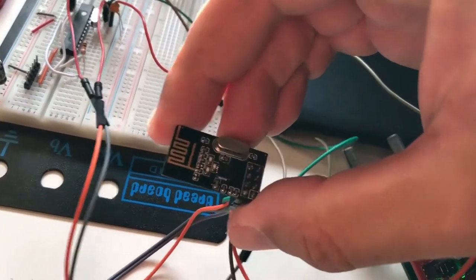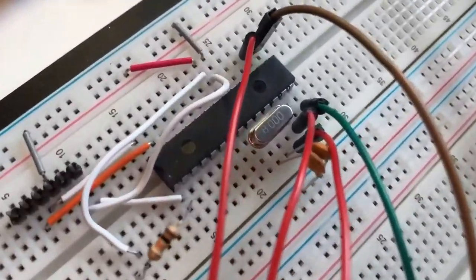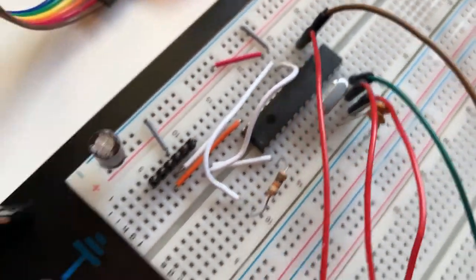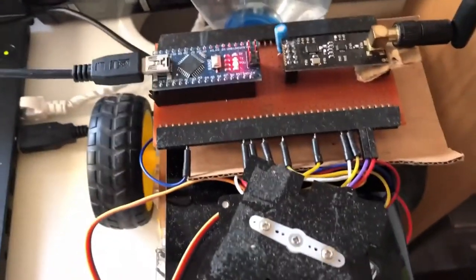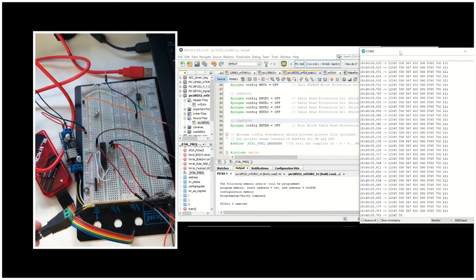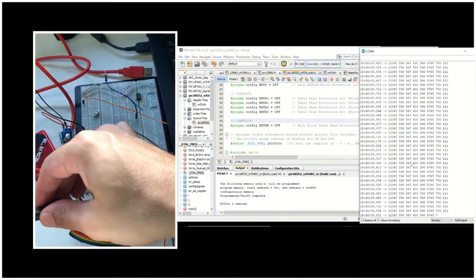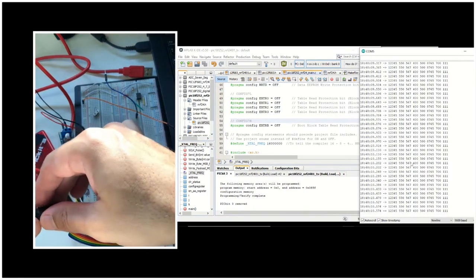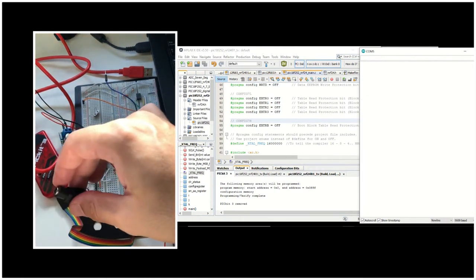In this video, we'll see how to configure an NRF24L01 Plus module as a transmitter with a PIC18F252 microcontroller using the PICKit3 module and the MPLAB-X IDE. We will be sending an integer array to a receiver consisting of an Arduino Nano and an NRF24 module. We will be observing the transmitted values at the receiver side using the serial monitor of the Arduino IDE.